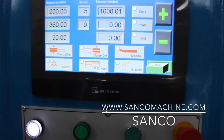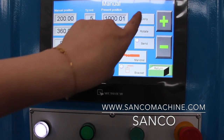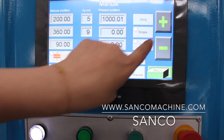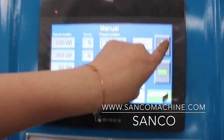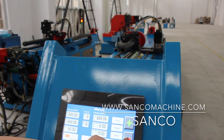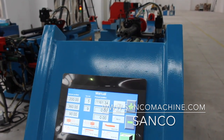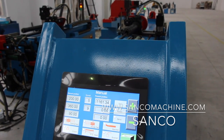When you first operate this machine, go to the manual page and click, for example, the dolly, speed, or hold back. You can check if every movement of the machine works normally.